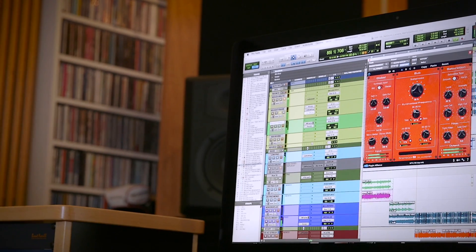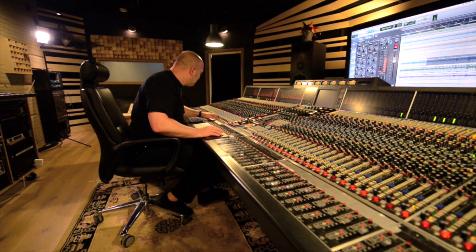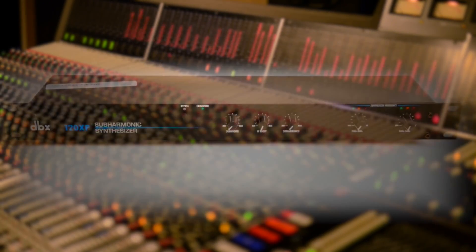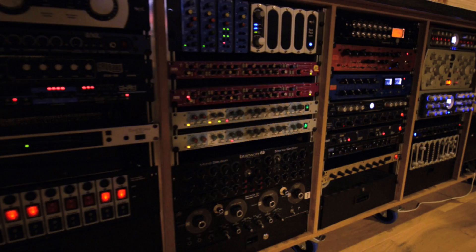BX SubSynth is a powerful sub-harmonic synthesizer that's built around the digital heart and soul of a DBX 120 XP, using BrainWorks MS technology to control your stereo field whilst adding punch and power to your sounds.